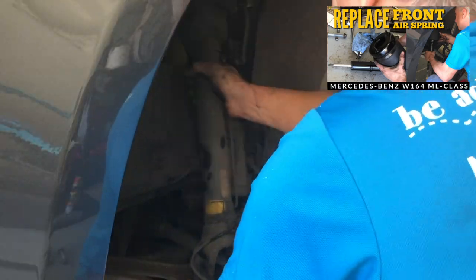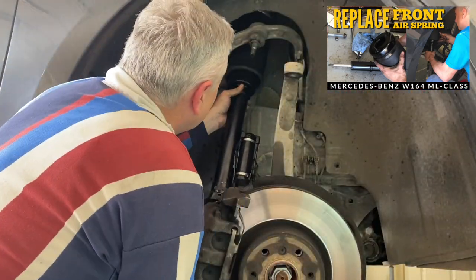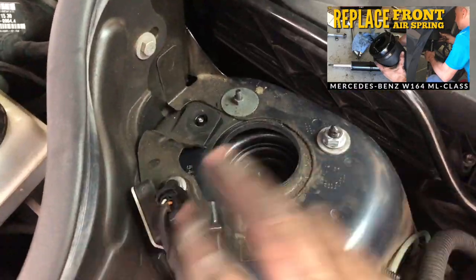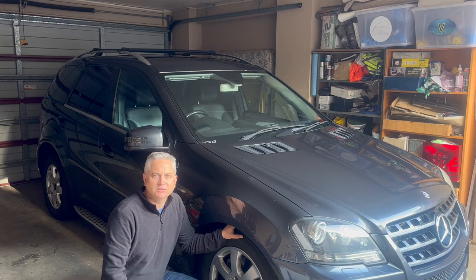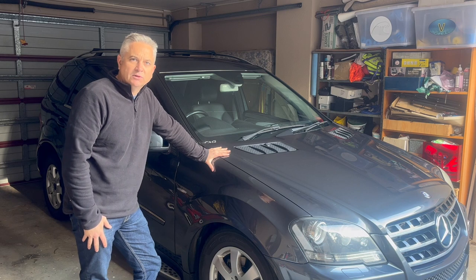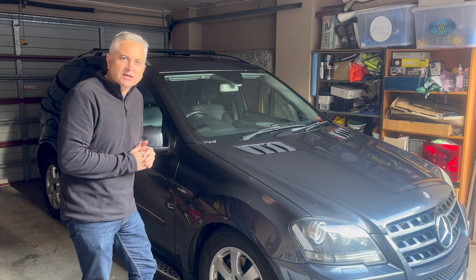My initial thought was, how can that strut have failed already? All that work to replace the front strut and it's only done nine months — probably only 10,000 kilometers. One would assume the strut should last at least 100,000 kilometers. So rather than jumping to a conclusion and replacing the strut straight away, I've been doing some experiments and observing the vehicle over the last week, because now I'm not actually convinced the front right air strut has failed.